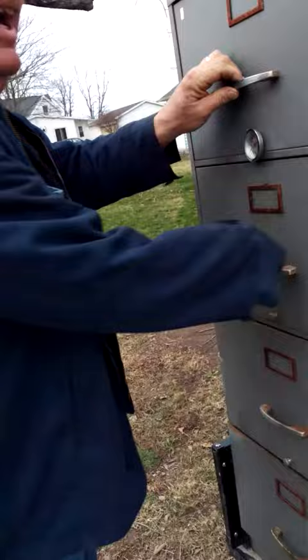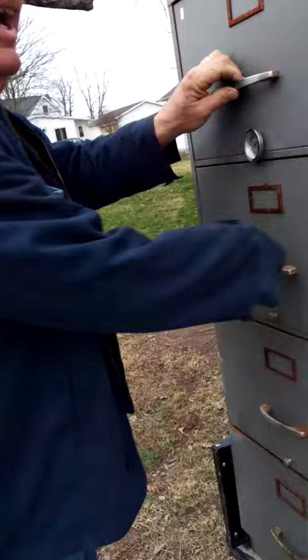Then you got your cool stack up here, letting all the smoke out. And it's on this nice little trailer.